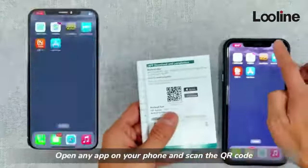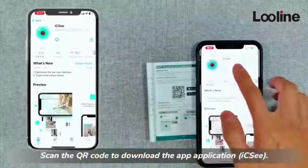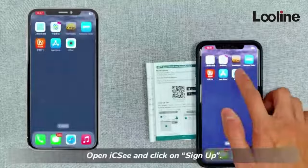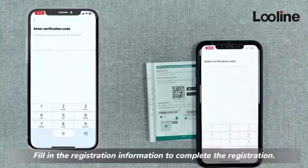Open any app on your phone and scan the QR code to download the application. Open the app and click on Sign Up, then fill in the registration information to complete the registration.